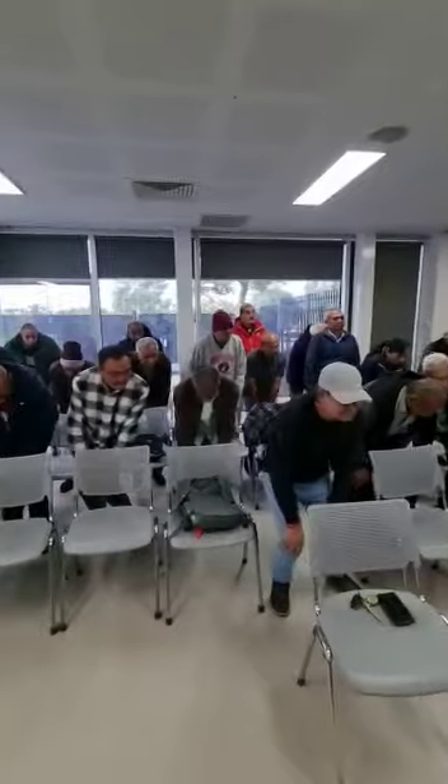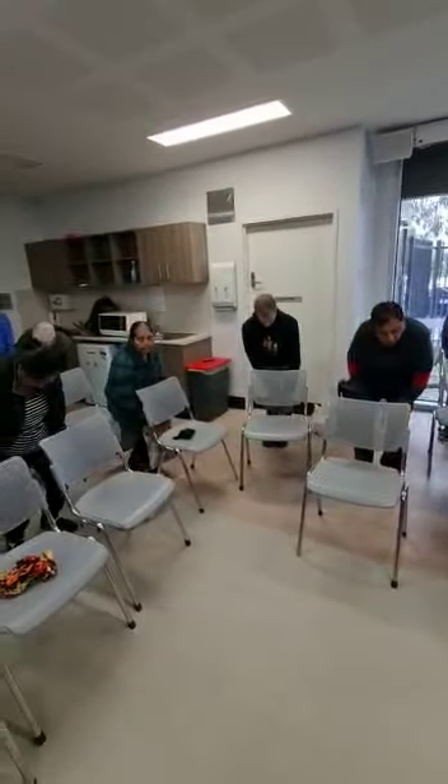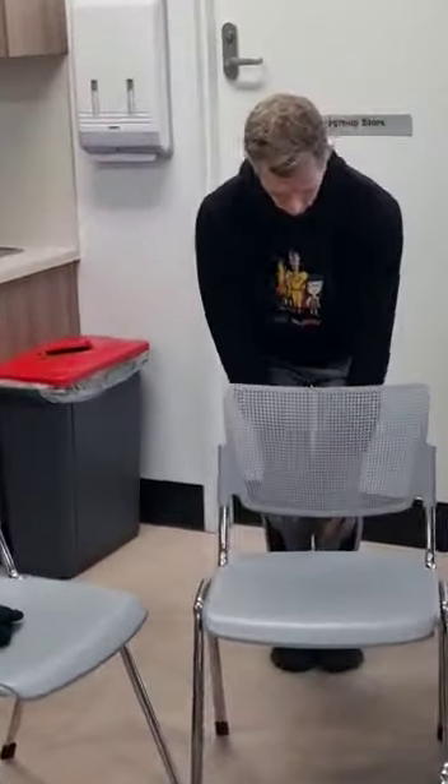And the other way, 1, 2, 3, 4, 5. Hold onto your chair if you have to, 1, 2, 3, 4, 5, 6, 7, 8.